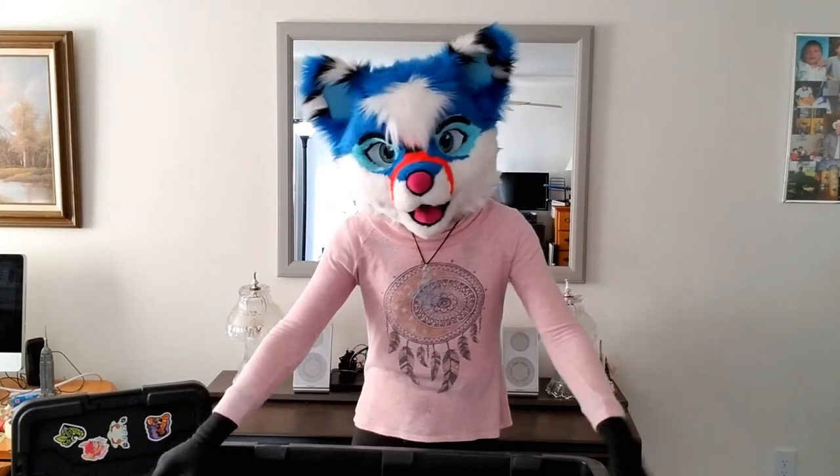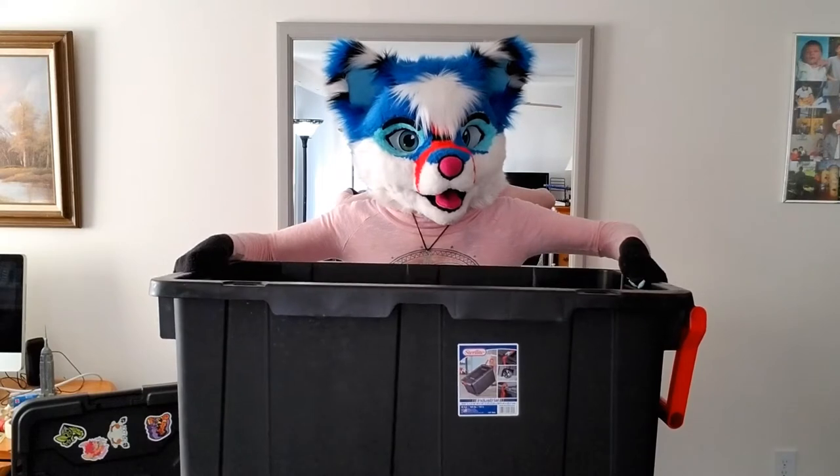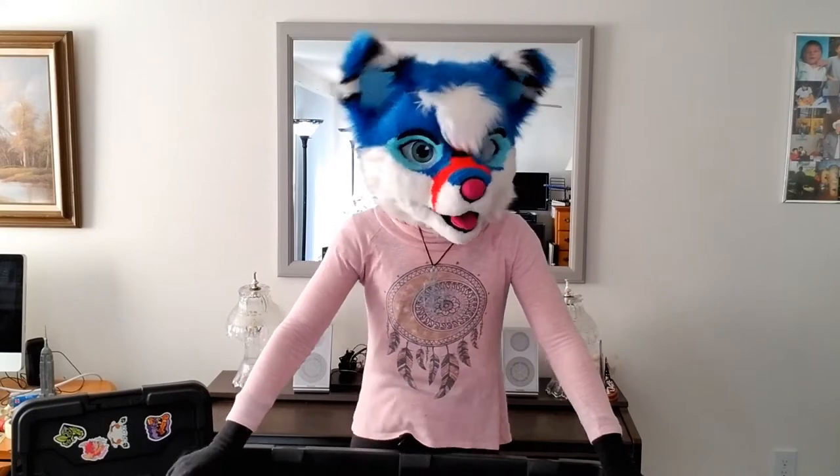Hey everyone, this is Coaster — Coaster the TeeFox — with another video. Today's video is how to get ready for a con: how to pack your things like fursuits, clothing, and everything you will definitely need when attending a convention. Let's go ahead and get started right now.